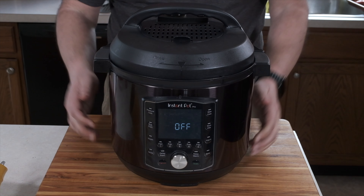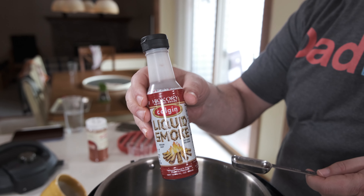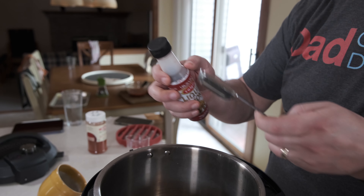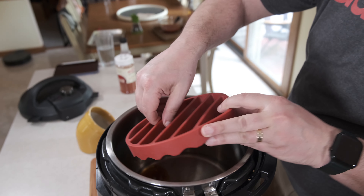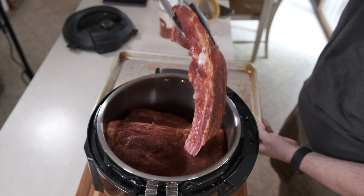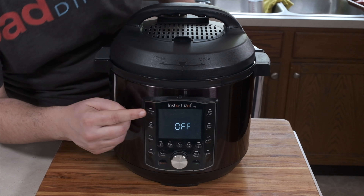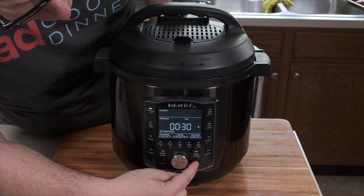Now let's get the pressure cooker ready. Pour a cup of water into the pot and add a tablespoon of liquid smoke. I don't want to overpower the ribs or give them a really smoky taste, but it adds a nice little undercurrent of flavor that makes the ribs taste better. I put a rack in my pot — I'm using a fancy silicone rack, but your pressure cooker came with a rack and you can use that one. Put the ribs in the pressure cooker, keeping them loose. You want room for the steam to get around all of the ribs. Lock the lid and set the Instant Pot to cook at high pressure for 30 minutes. We'll then let the pressure come down naturally, which will take about another 15 minutes after that, so I will see you in about 45 minutes.